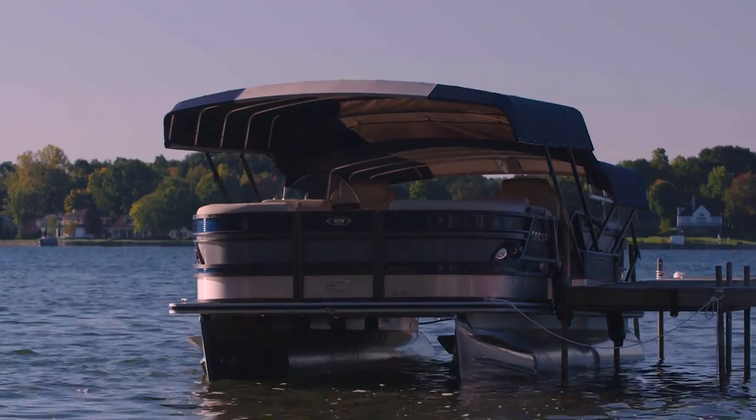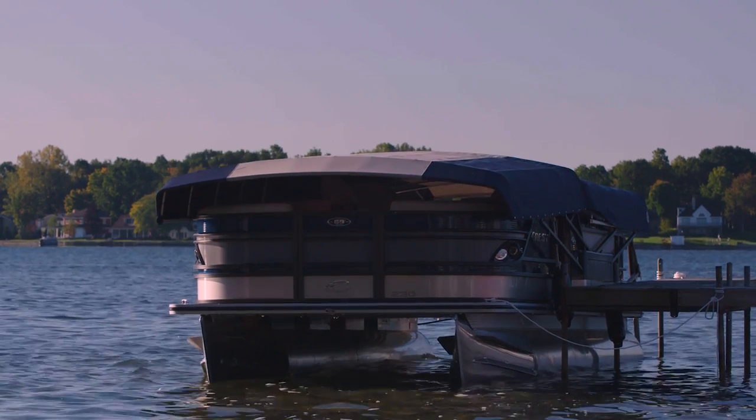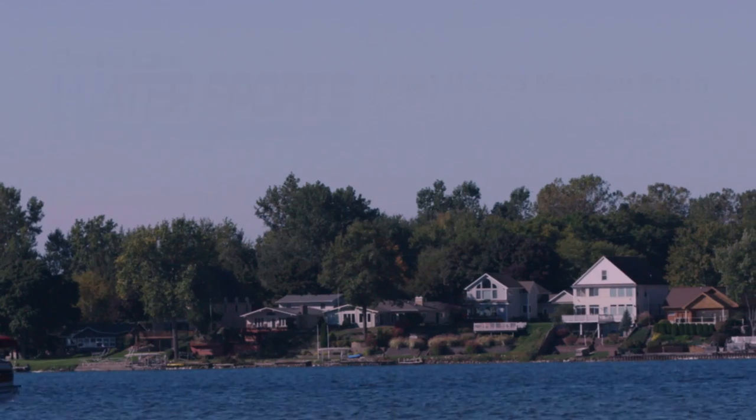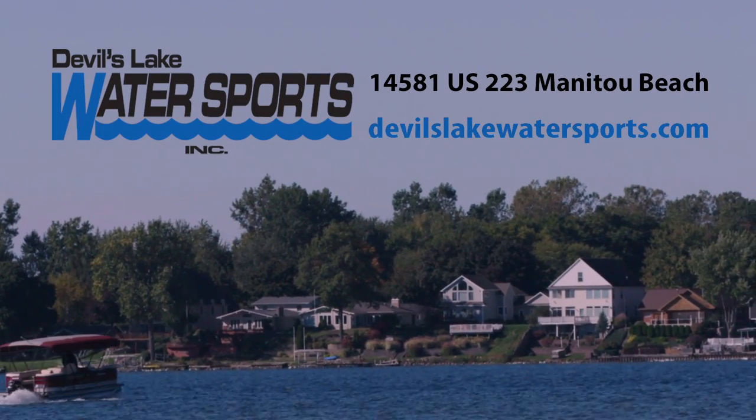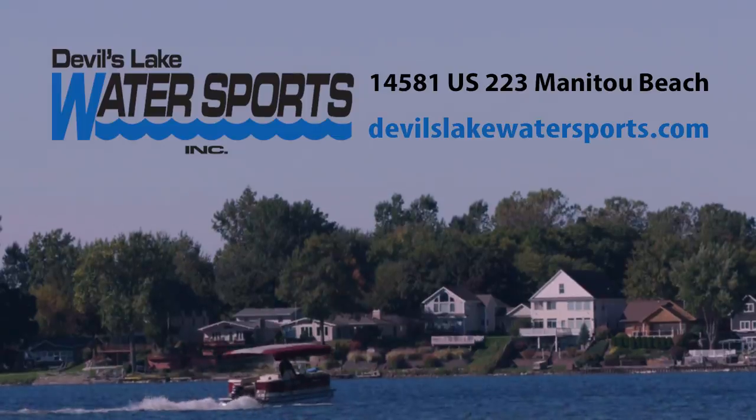And when you're finished, just press the button and your pontoon boat is covered and protected — all in less than a minute. For more information, contact Devil's Lake Water Sports in the Irish Hills of Michigan at devilslakewatersports.com.